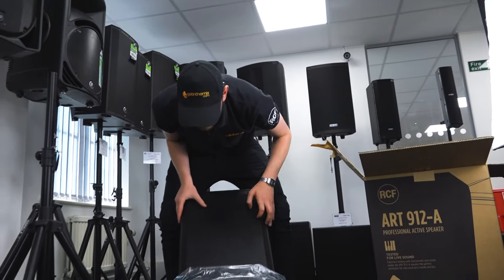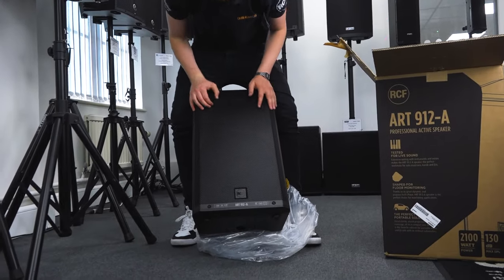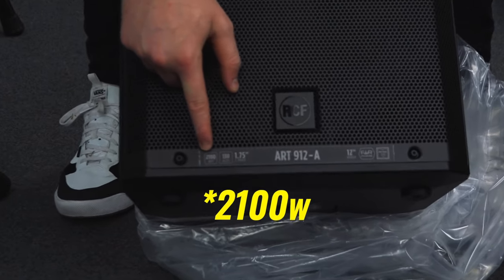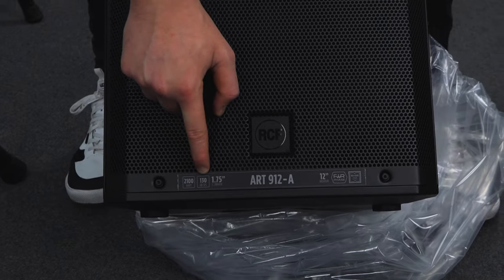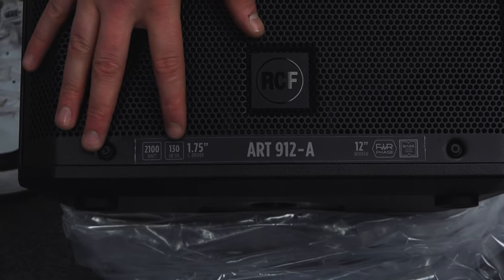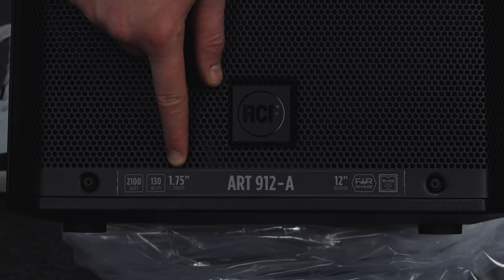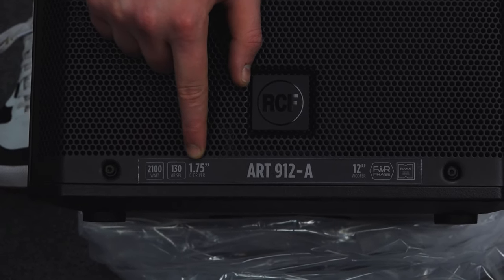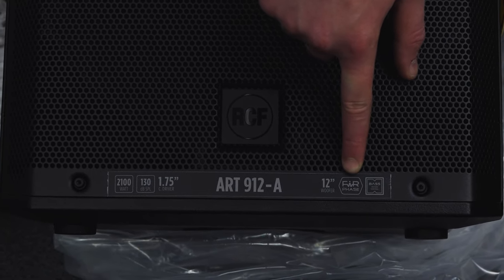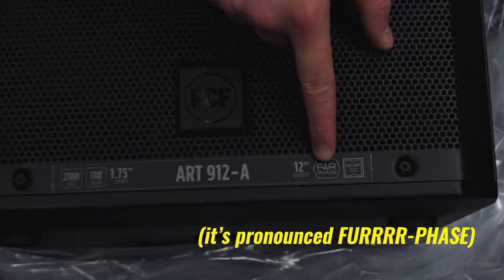Flat grill. 1200 watts — that's more powerful straight off the bat. 130 dB compared to 129, that's an extra decibel. I know what you're thinking — just one decibel — but that makes all the difference. 1.75-inch compression driver, 12-inch woofer of course with the 912. Again, like all their series, making use of the fair phase, but this time introducing base motion control.